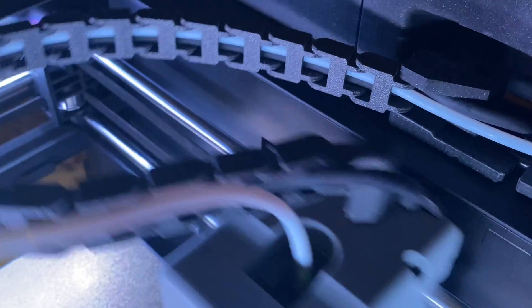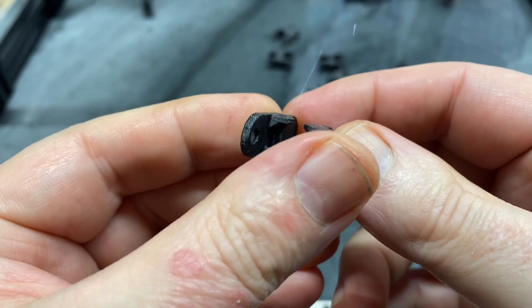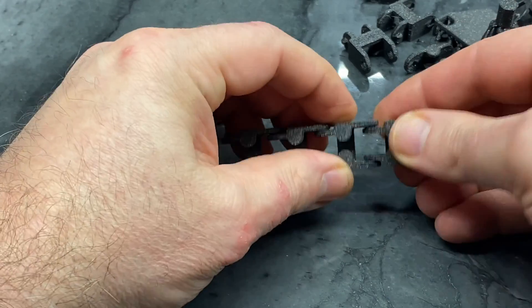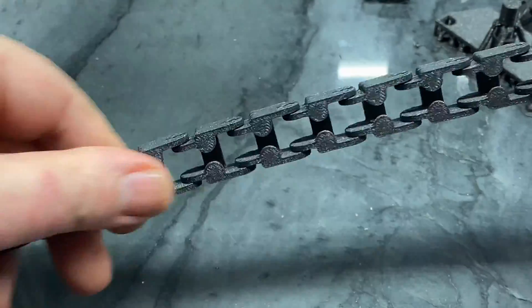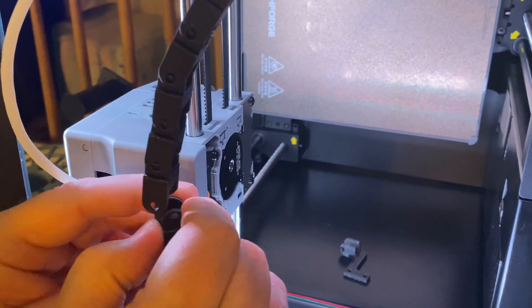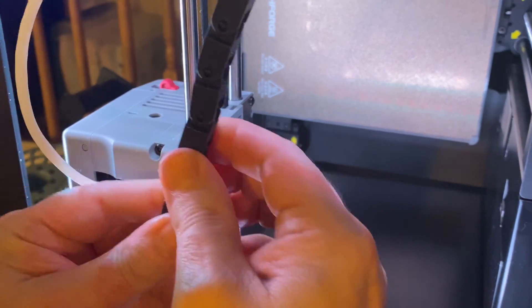There are two prep steps and three install steps. First, to prepare, print one extra cable chain link and install it onto the drag chain. This should bring the total number of links to 21. If you still need the file for printing the chain, there's a link in the description. This can easily be done even as a retrofit if you've already installed your cable chain.